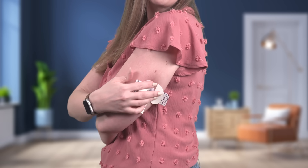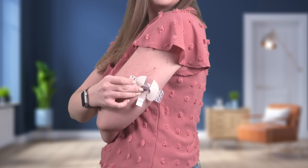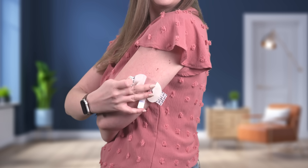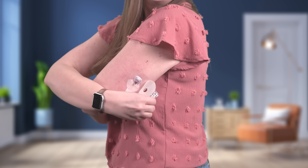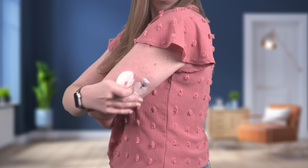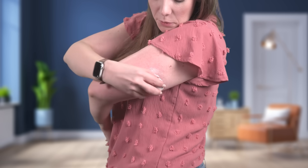Now it's time for oval tape. Attach the first piece of oval tape over the sensor. Next, I'll attach my transmitter.